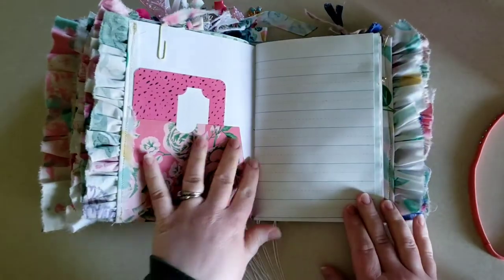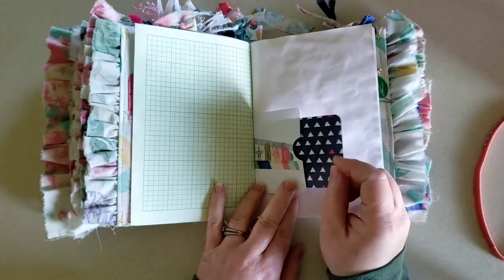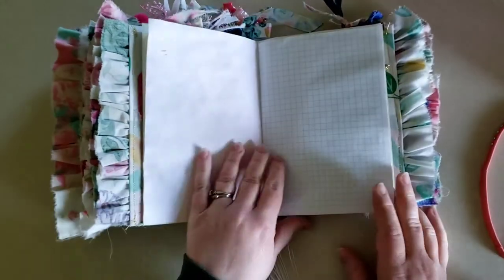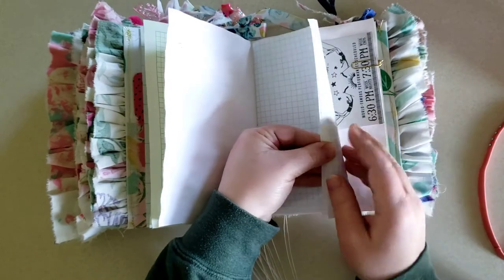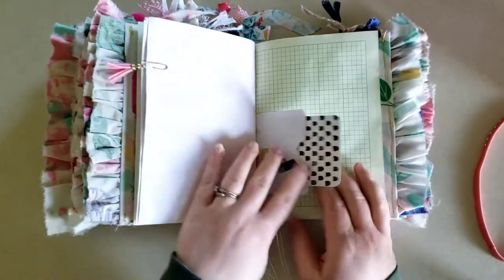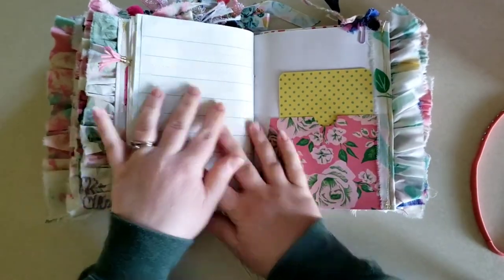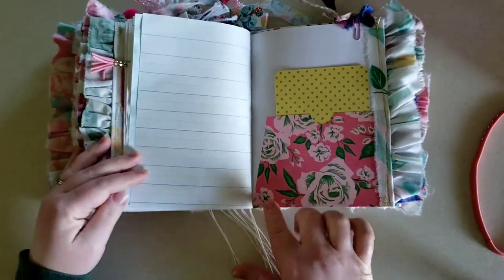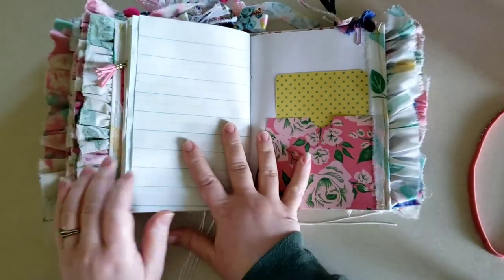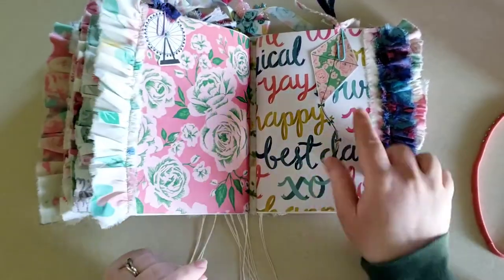Another journaling card, and this is a smaller envelope. Here's another cut-apart and a tassel paper clip. Another journaling card. I forgot to mention, but as you can see, these journals do lie completely flat, which I love — it makes it easier when you're journaling. Another journaling card, and another ferris wheel and kite.